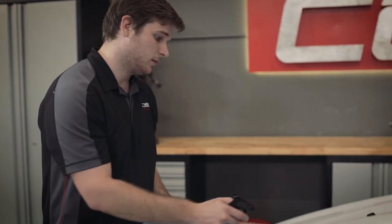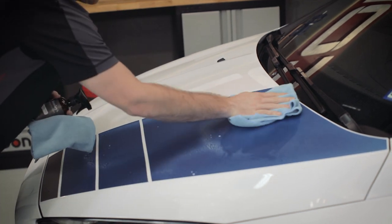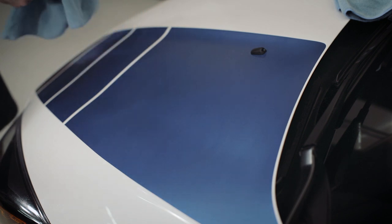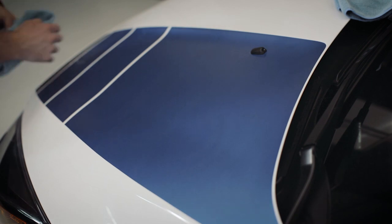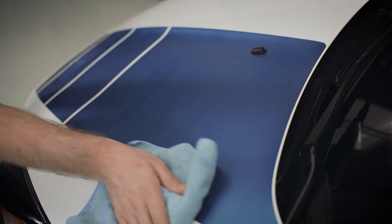Now we're going to go ahead and start using the Matte Waterless Wash on the car. We'll start with the hood and work our way down on the vehicle. As you can see, this has got a vinyl wrap as well as some regular paint, so let me go ahead and give it a light mist, wipe it off, and then hand dry it. When it comes to actually wiping the vehicle, be sure you're using a clean microfiber towel and that you flip sides constantly. After you've wiped it, go ahead and come in with another clean microfiber and give it a light buff so that the sheen comes right on through.